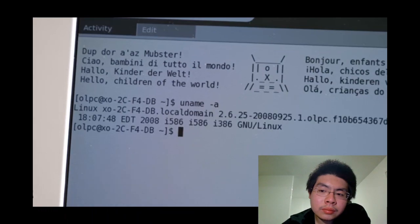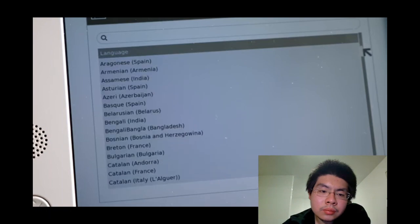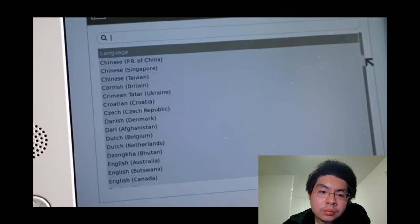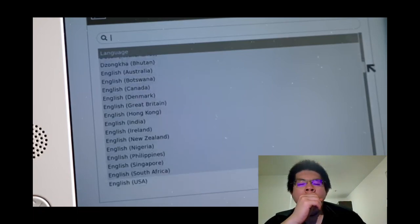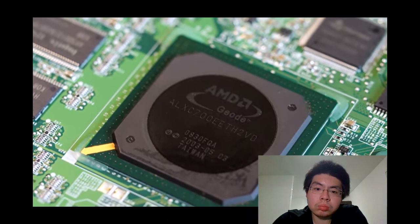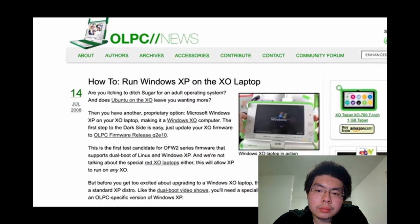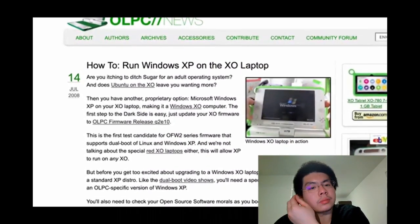The XO also included a few games and, interestingly, easy terminal access to the Linux underpinnings. The software was open source, and significant effort went into localizing the UI for various languages. After hearing about the project, Steve Jobs had proposed to OLPC founder Nicholas Negroponte that the machine could run Apple's Mac OS X, but that never came to pass as Apple wasn't willing to fully commit to OLPC's open source requirement. Some clever users did manage to get the machine to run Windows XP from an SD card.